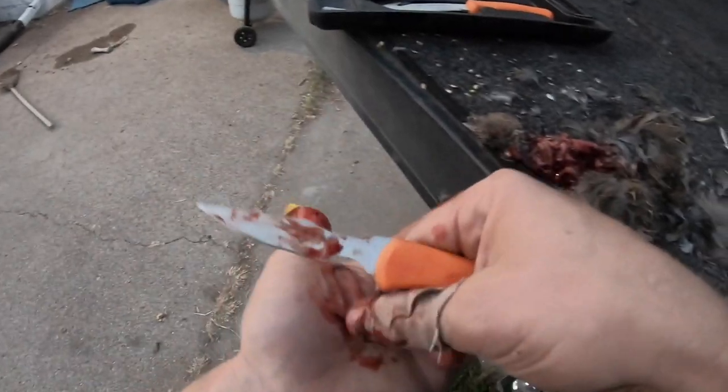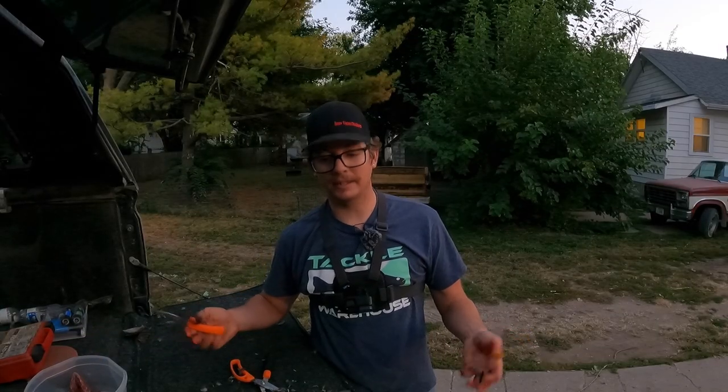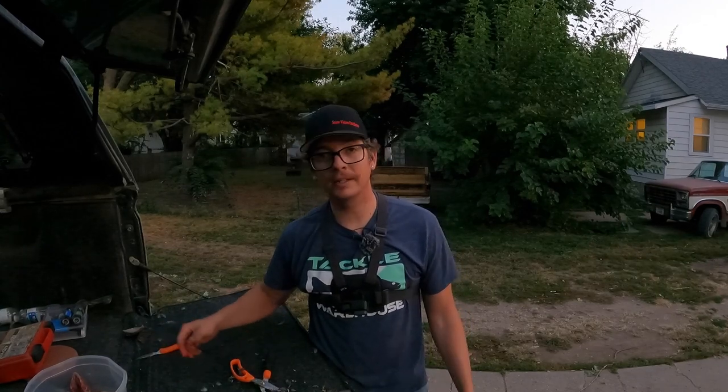Pretty much no waste. I'm going to finish cleaning up these quail — you guys have a wonderful night.